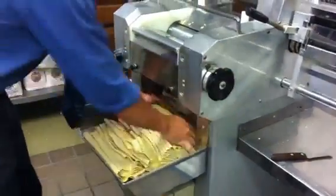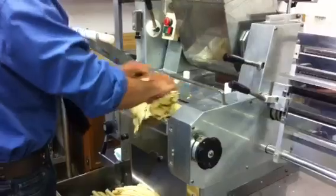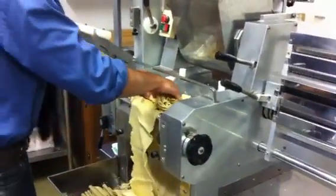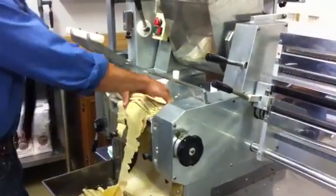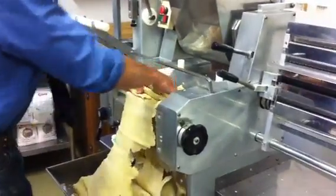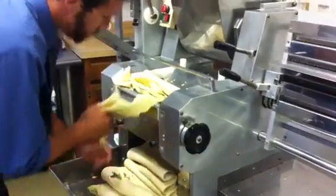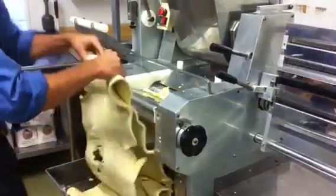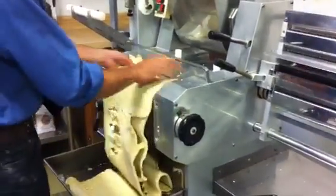So from here, we work the dough down to a usable amount. And as you can see, it's a laminate press, so as it goes through it squeezes it. And then as we go, we lower the dials to squeeze it tighter and tighter.